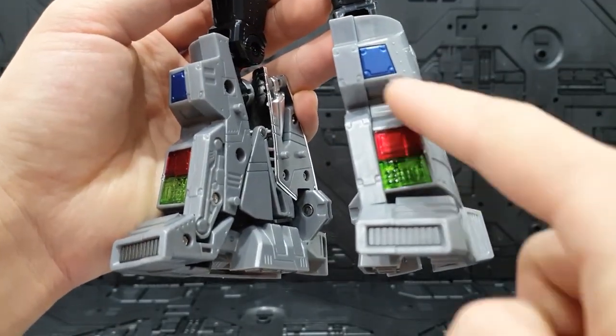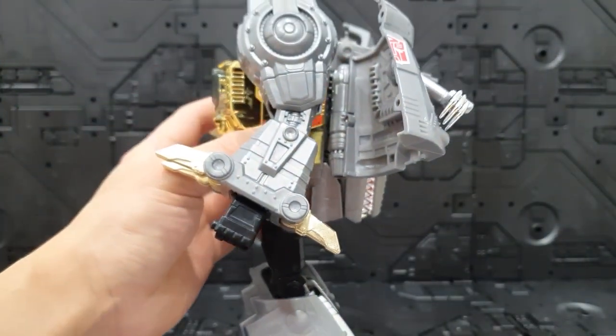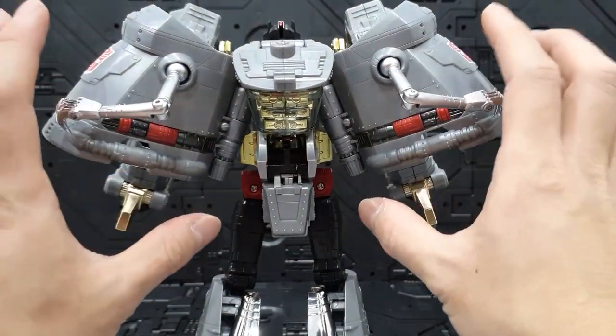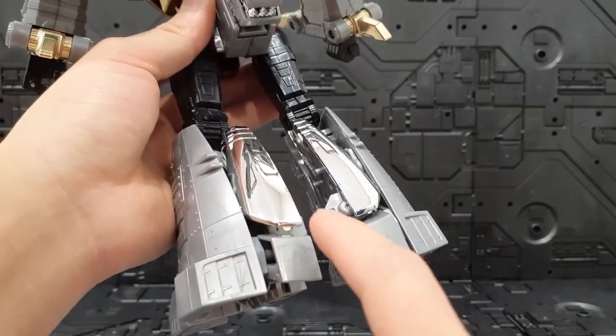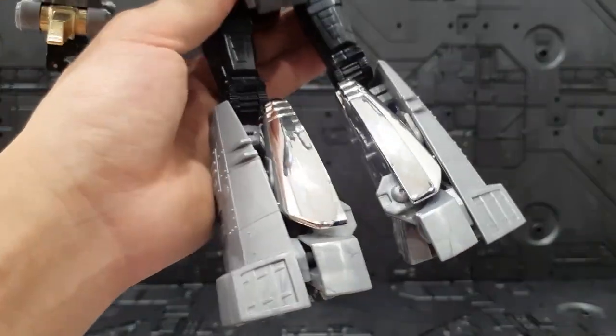밑에는 클리어 파츠와 도색 부분으로 되어 있고요. 옆에서는 날개가 조금 보여요. 다리도 조금 두꺼워지고 등 뒤에는 가슴 덮개가 되는 파츠들이 존재하고요. 그림록의 머리가 되는 부분 뒤 조인트에 잘 배치되어 있고, 꼬리가 되는 부분도 크롬 도색으로 진짜 반짝반짝하게 잘 들어가 있습니다.